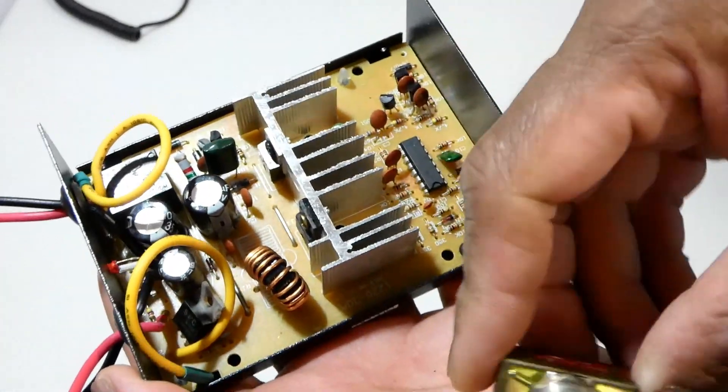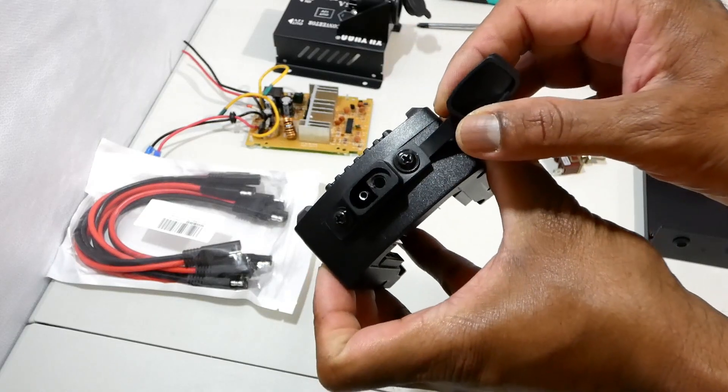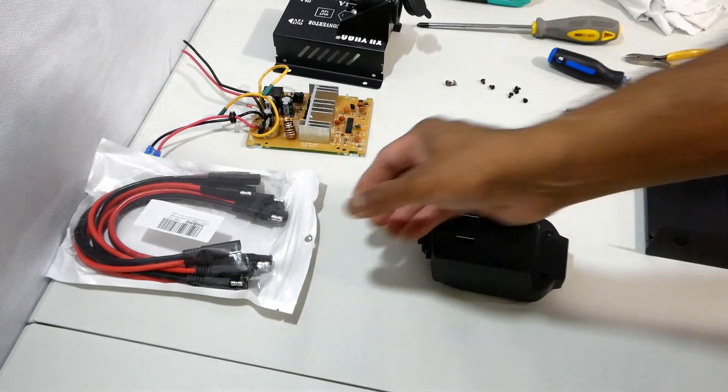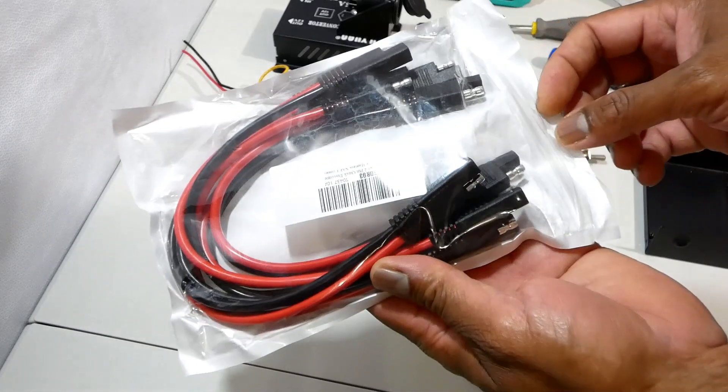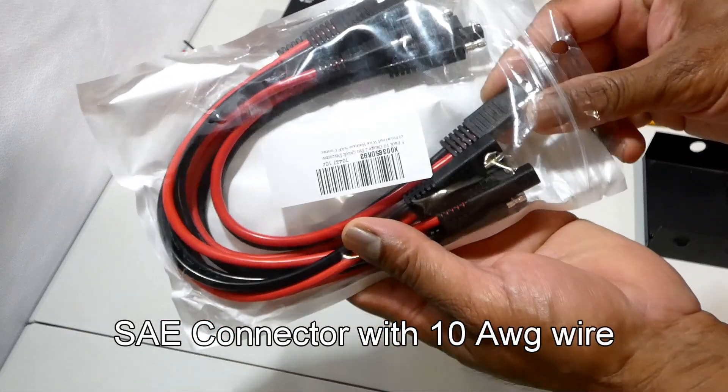This switch is rated for a maximum of 25 amperes. These are the SAE connectors with 10 gauge wires — it's good enough to handle high amperes.